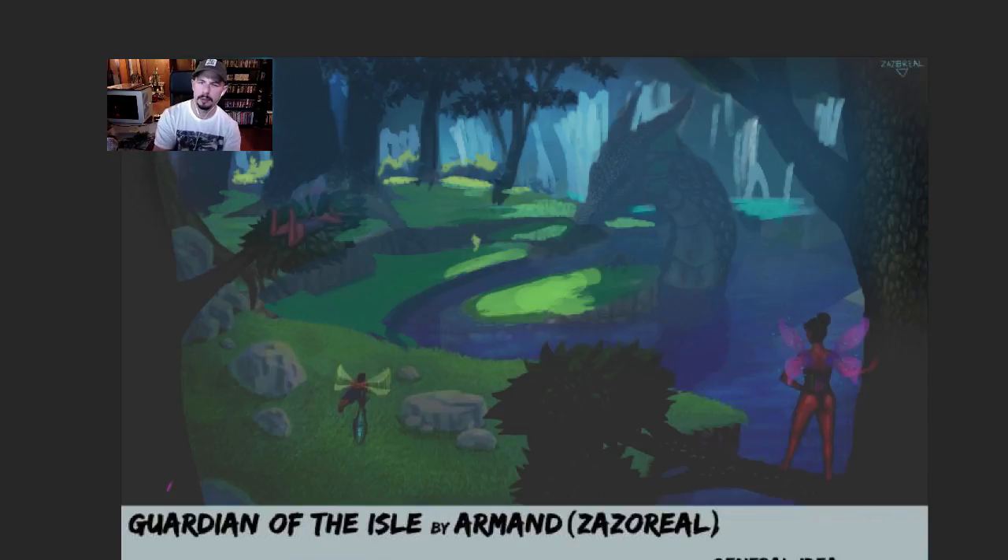So now I'm doing some spot treatment — bringing in light to areas of interest. We can lead the viewer's eye using those spots of light right to the focal point, which is that water dragon.